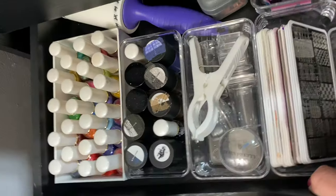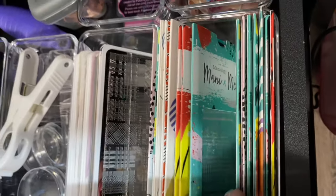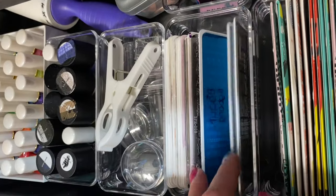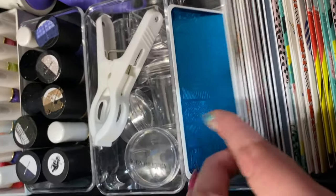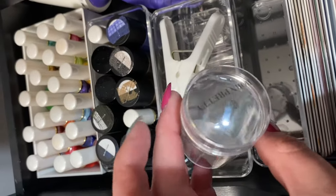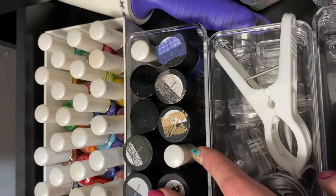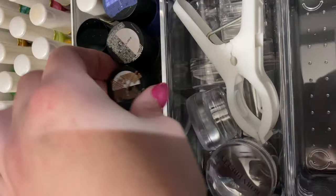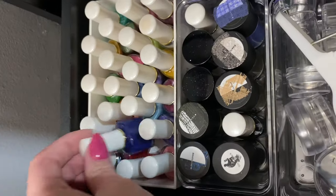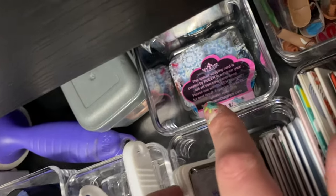Here's all of my nail art. My stamping plates — these are all from Maniology and then some Amazon ones. I have the jelly stampers from Born Pretty and Amazon, and some stamping polishes from Maniology from this big cab. The ones over here are Born Pretty and Amazon of course. In the back I just have another container with scrapers, and then some nails that I've done.